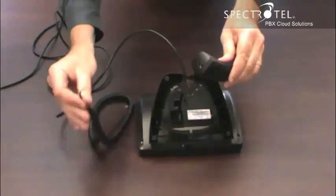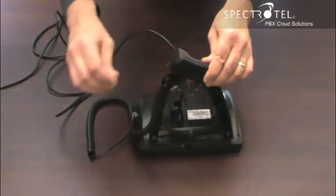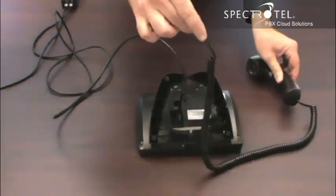Connect the cord to the handset by connecting the short end of the cord into the handset and the long end into the phone.